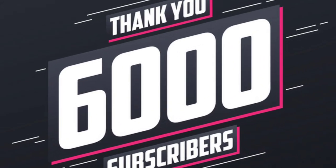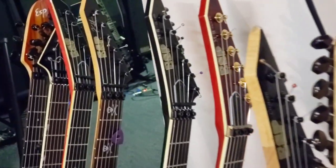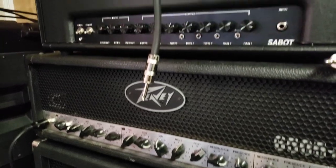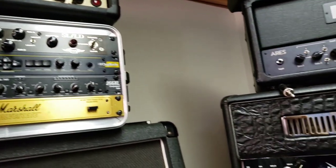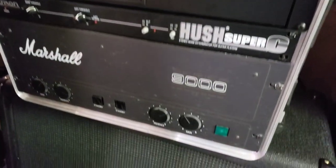In this episode I go over the Marshall stocking stuffer. What is up you guys, it's your boy Lewis Torres, and yes I have the new Marshall Bluetooth speaker. This thing has to be the best stocking stuffer that any guitarist could possibly get this Christmas.